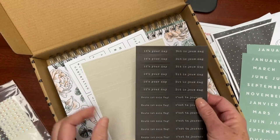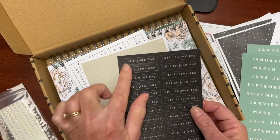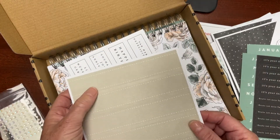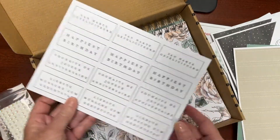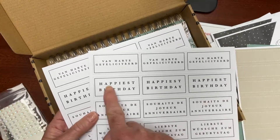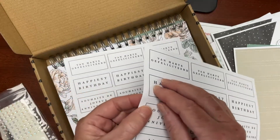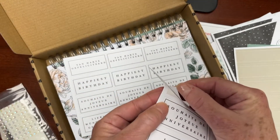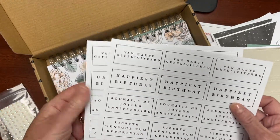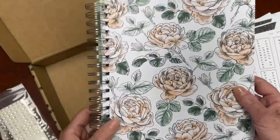These are already adhesive-backed, so they are actually stickers — no glue required. That makes it really friendly if you have dexterity issues removing little glue dots, or if you're crafting with children. There are also more pop-outs, and here's the other sentiment for the second set of cards: six 'It's Your Day' and six 'Happiest Birthday,' again in multiple languages. These just go on as stickers on the front of the cards.